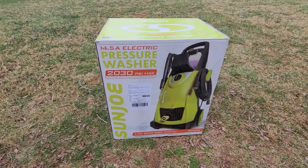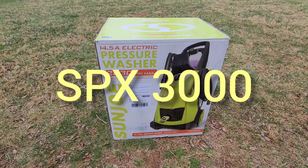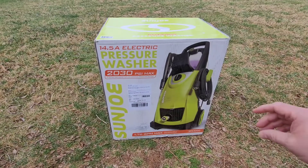Now let's see how this electric — and that part makes me nervous — pressure washer works. We are looking at the Sun Joe SPX3000, their newest model. It's a 2030 PSI pressure washer. It is electric, which makes me a little nervous. I purchased this for about $145.